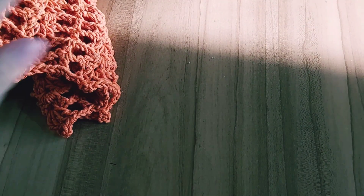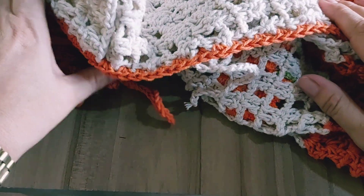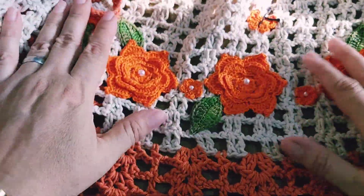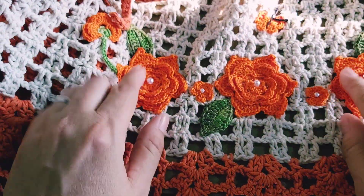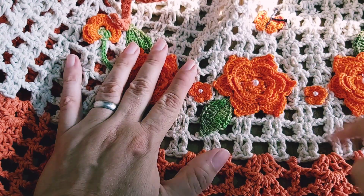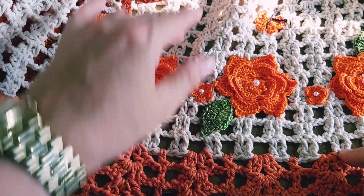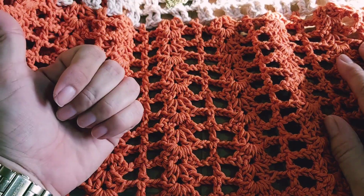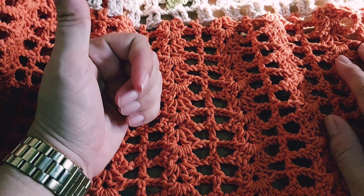Capa para botijão — estimativa de preço. Capa para botijão aberta: R$55,00 a R$60,00. Vendo bastante desse modelo de capa. Aberta também, mesmo estilo. As aplicações, toda ela mesmo estilo. Eu já tenho a videoaula também no canal dela todinha, um passo a passo. Bicolor — igual o mesmo modelo da capa do liquidificador, bicolor também.